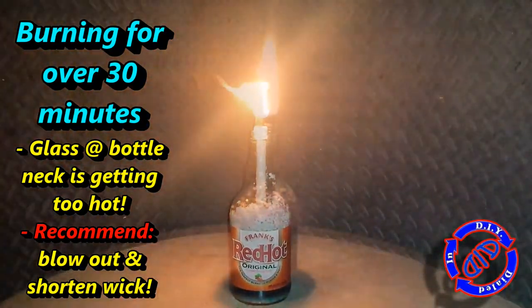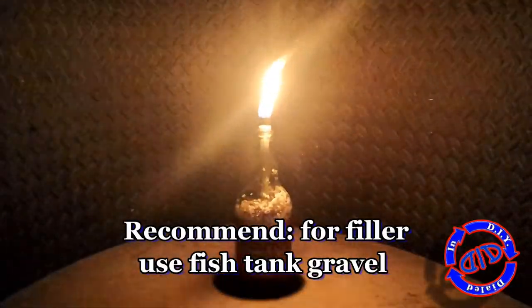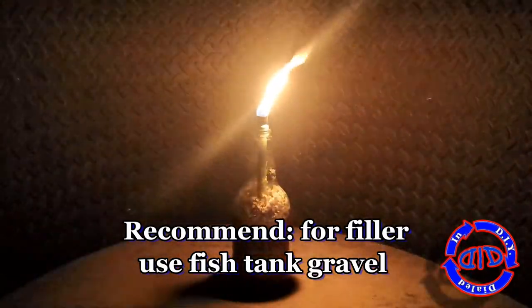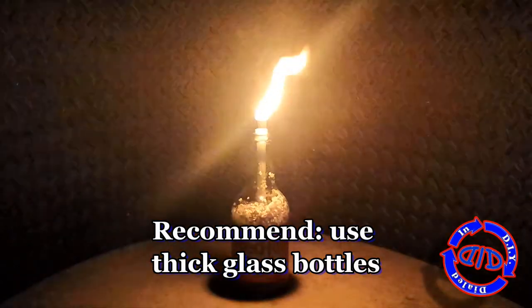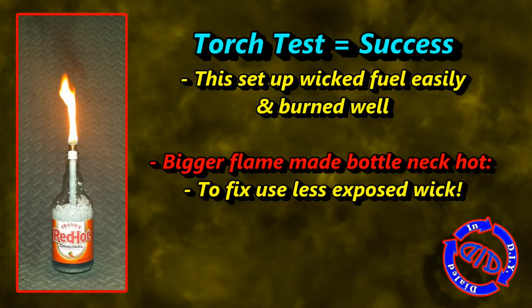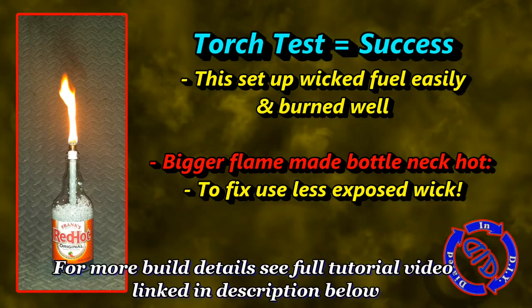I did go ahead and run this burn test for over 30 minutes, and exactly as I expected, the neck of the bottle got really hot. I typically would recommend going ahead and extinguishing it at that point and figuring out another fix. The easiest solution to try to reduce the amount of heat transferred to the bottle is to make your exposed wick shorter.